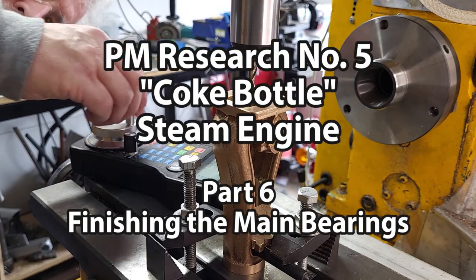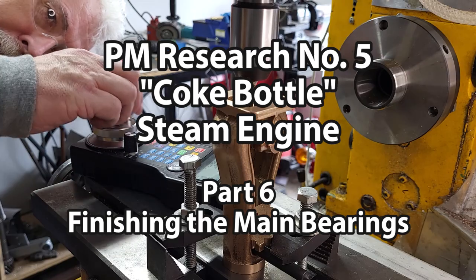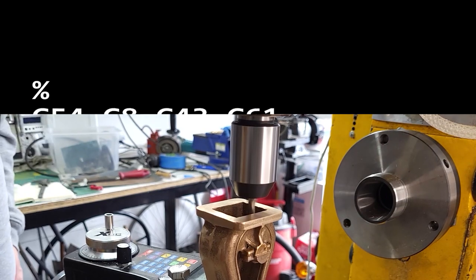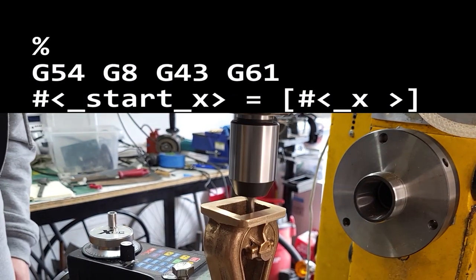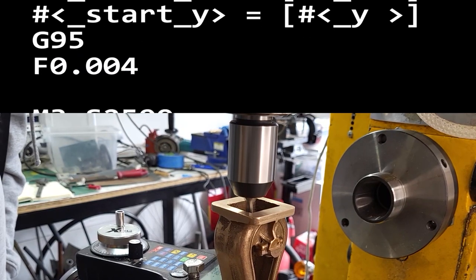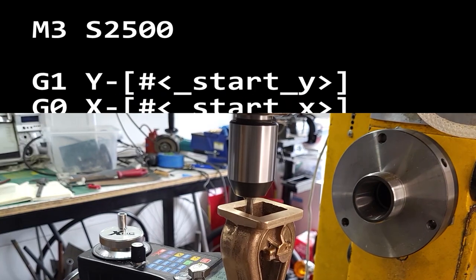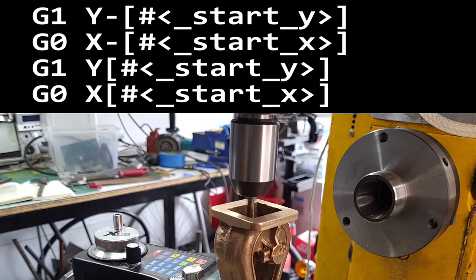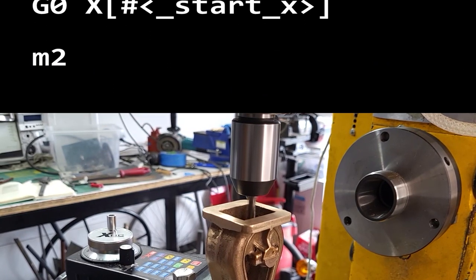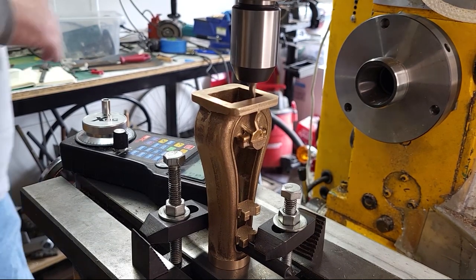I have the frame mounted nose down and squared up for milling the inside of the bearing caps. Using a simple G-code process that just goes around in a square — I set it to the corner of the square, remember the two positions, start the feed, and then it just goes around the four corners with rapids on the sides and stops. That lets me then nudge it over and do it again until I get to the right dimension.